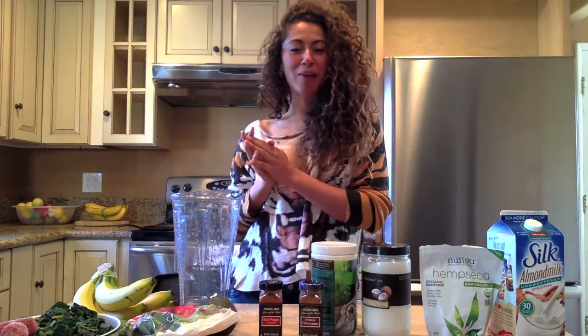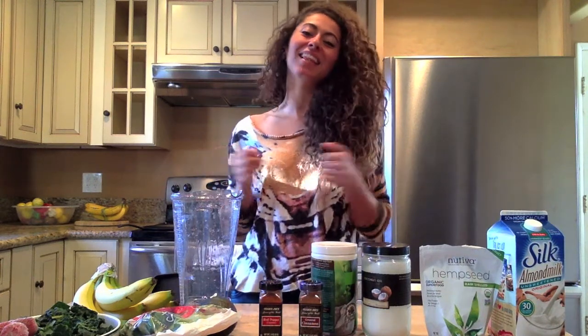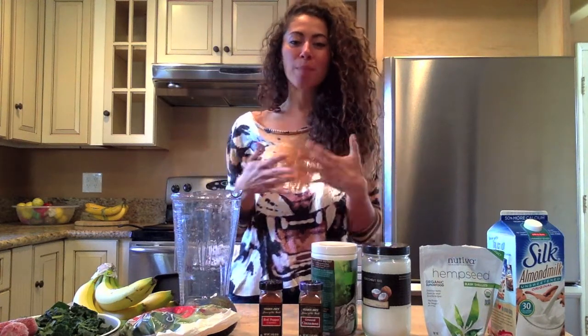Hi everyone, it's Dr. Nikki. Welcome to my kitchen. Today I want to show you how to make a quick, easy, delicious smoothie. This is something I have every single morning. It energizes me and provides me with plenty of antioxidant and health benefits.